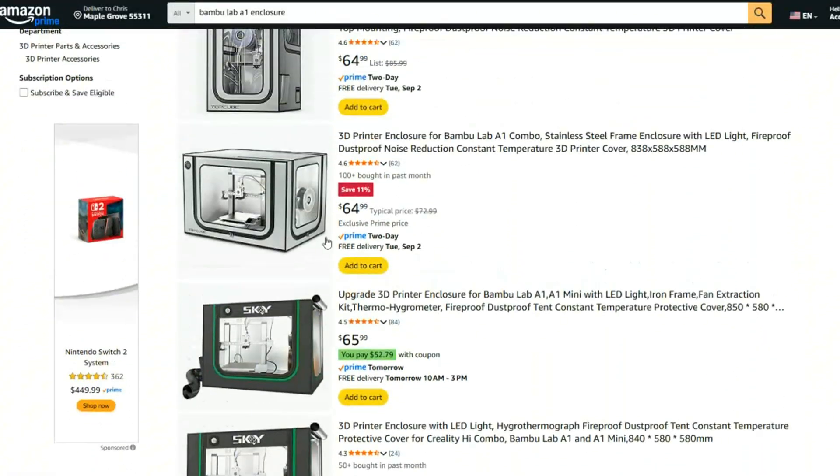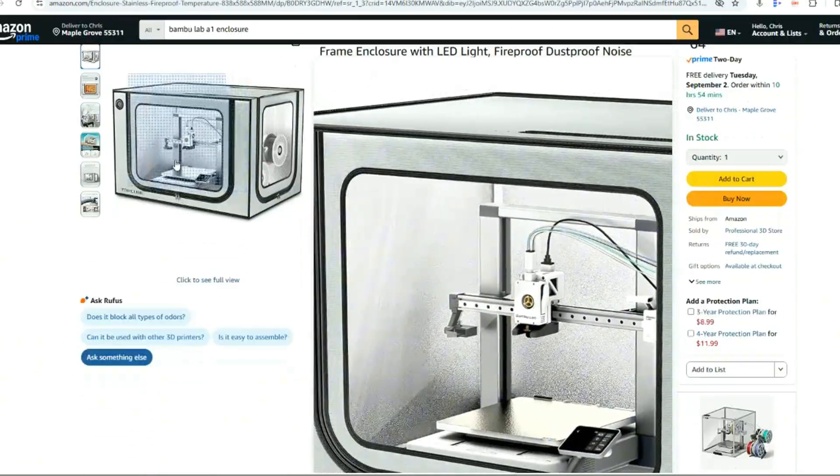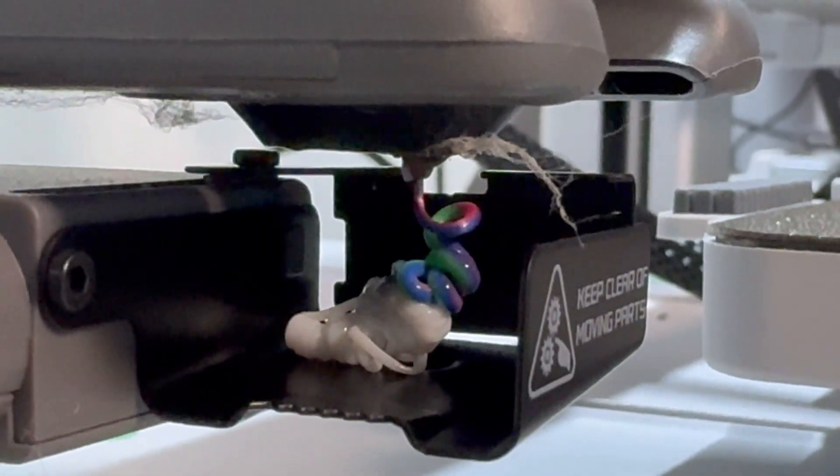That being said, you can buy a budget cover. They have these little boxes — think of it like a little greenhouse — with a big zipper in front. I'll throw links in the description if that interests you. But honestly, that's it for the downsides, and I feel like that's extremely small.